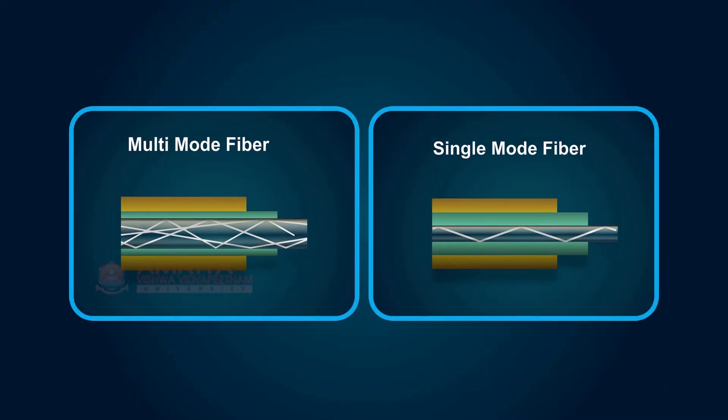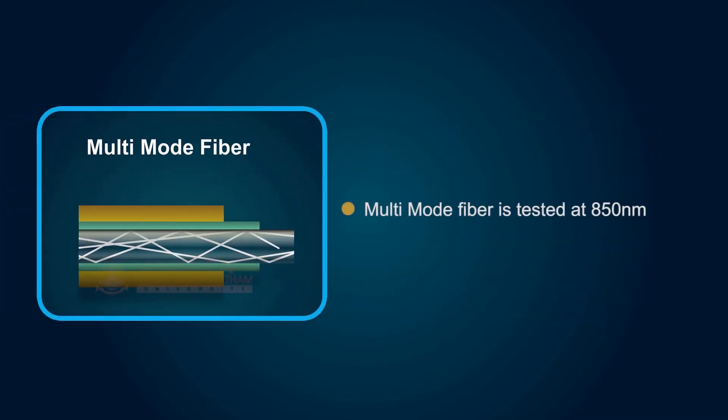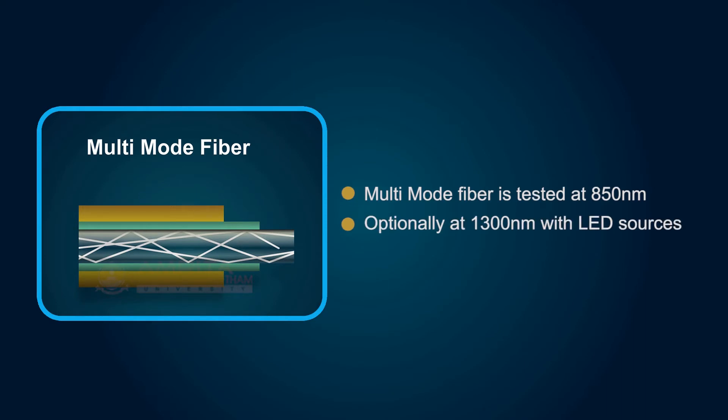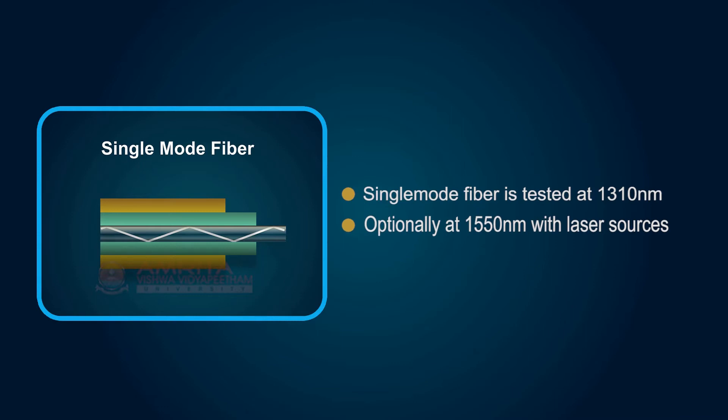Loss testing is done at wavelengths appropriate for the fiber and its usage. Generally, multi-mode fiber is tested at 850 nanometers and optionally at 1300 nanometers with LED sources. Single-mode fiber is tested at 1310 nanometers and optionally at 1550 nanometers with laser sources.